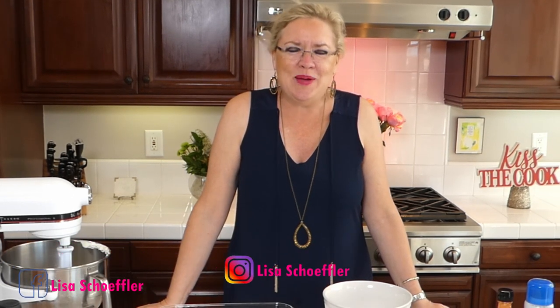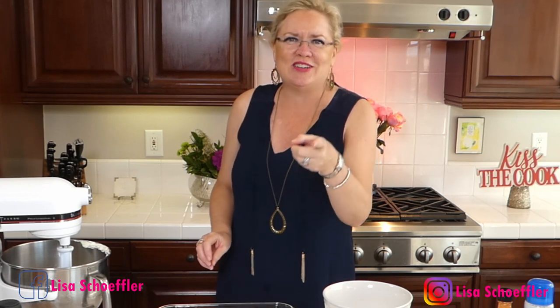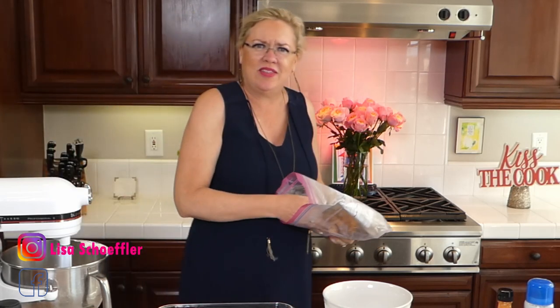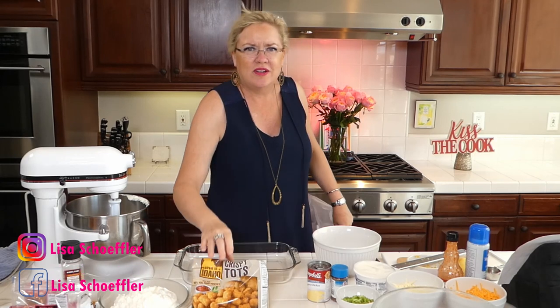So the buffalo chicken dish — I have a child that loves buffalo chicken everything. I think he might turn into a chicken nugget, we're concerned! In light of that fact, I'm always trying to find new and different things that include buffalo chicken. So that's where we're going to start here. What I need for our buffalo chicken casserole is the tater tots — just regular tater tots.